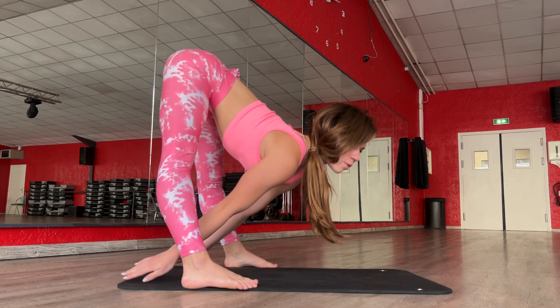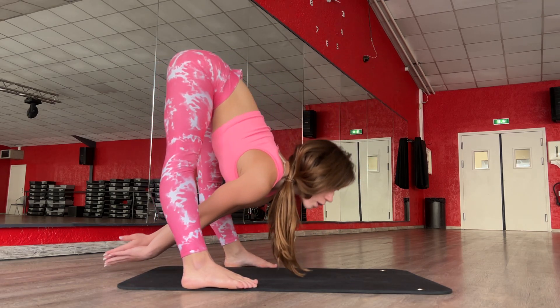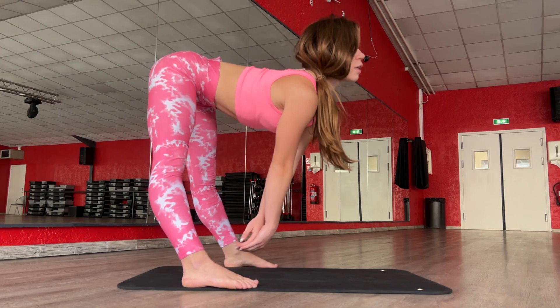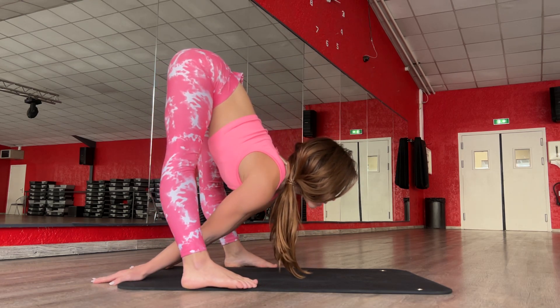And now go in this position and try to go deeper. One, two, three, four. Stay here.